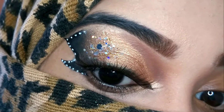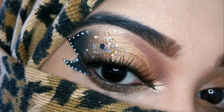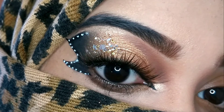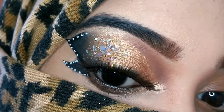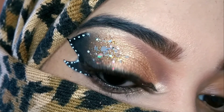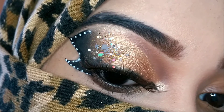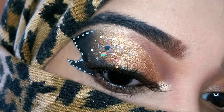That's it guys, my eye look is completed! I hope you guys liked it. This is honestly not a very easy look to create — it does take some effort and practice — but once you do it, it turns out to be really beautiful. Thank you so much for watching. If you liked it, don't forget to subscribe and give it a thumbs up. I'll see you in my next video — till then, take care, stay blessed, bye bye!